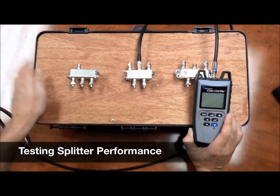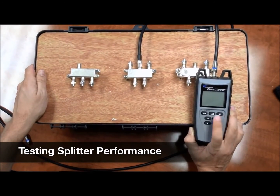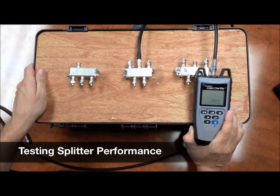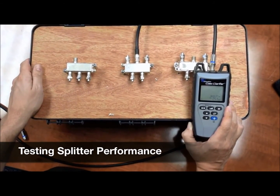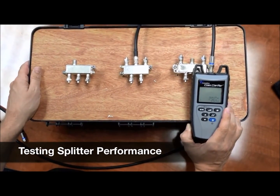Now we test our second splitter — we have a four-way splitter here. We'll hit our quality test button, and we're getting about 25dB. This is a good splitter. This will work in a coax network.